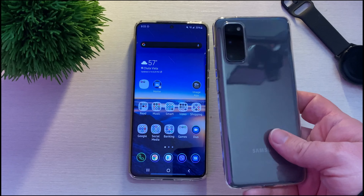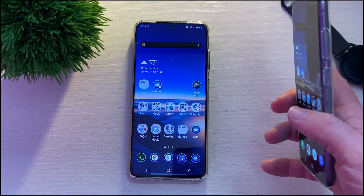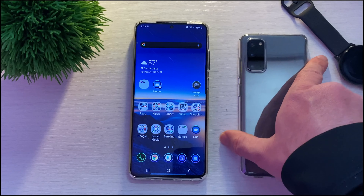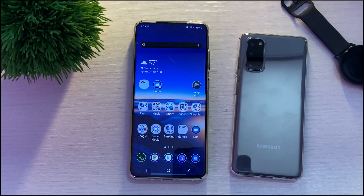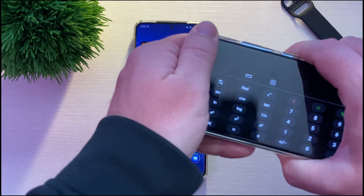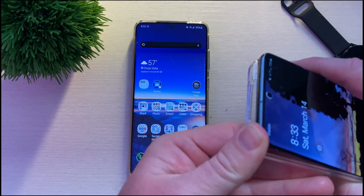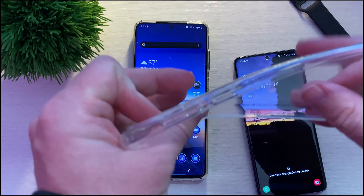What is going on guys? GregglesTV. These are probably the thinnest cases that you'll ever get for your Galaxy phone. They are Totallee cases and they go for $35. They are super, super slim and they're also bendy and see-through and kind of expensive for what you're getting, I'll be honest with you. I review these cases every single year and they don't change just like most cases, but you're getting the brand name for $35.